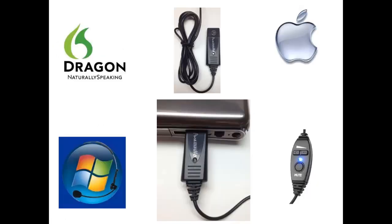The NC185 USB works well with Dragon Naturally Speaking and Windows speech recognition, as well as on Mac computers. This microphone is also plug and play. Simply insert the Pure Audio into any available USB port on a tablet or laptop, or a rear USB port on a desktop computer.